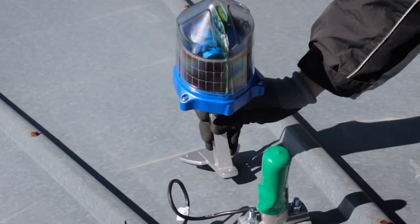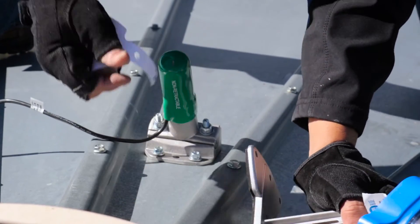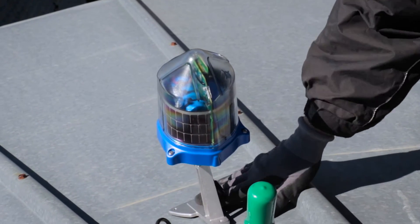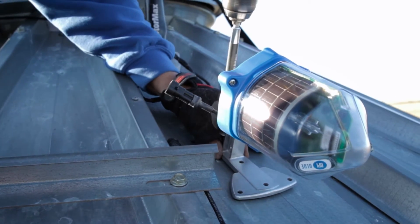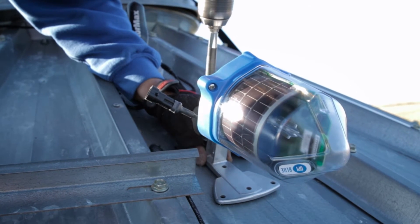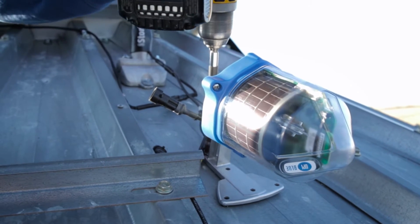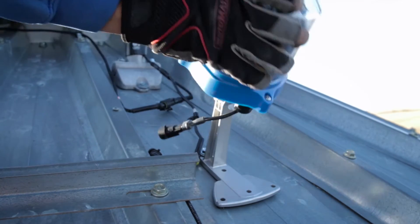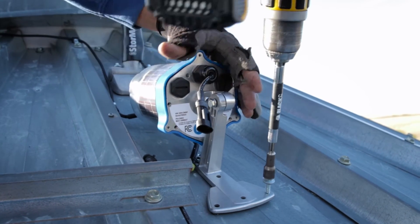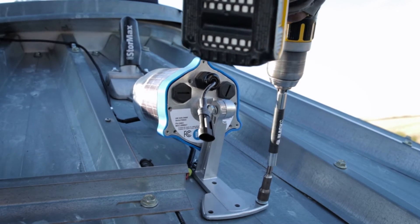On top of the bin, determine where the best location for the cable node is going to be. Peel off the protective backing on the bottom of the foot mount and adhere it in place. With the cable node angled forward, take your cordless drill with a 3/8 inch nutsert attachment and fasten the first 3/8 inch self-tapping screw into the single opening on the foot mount. Next, lean the cable node back and repeat by screwing the remaining two 3/8 inch self-tapping screws into the two openings on the front of the foot mount to finish securing the cable node in place.